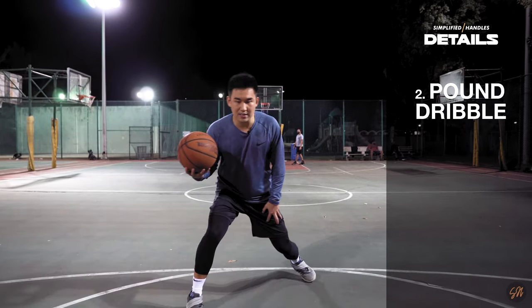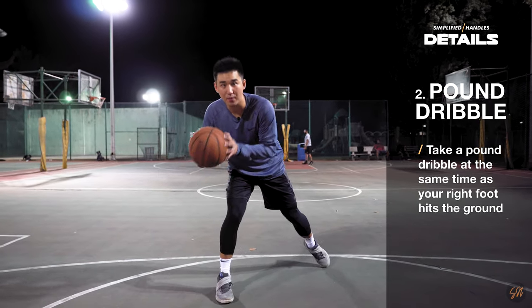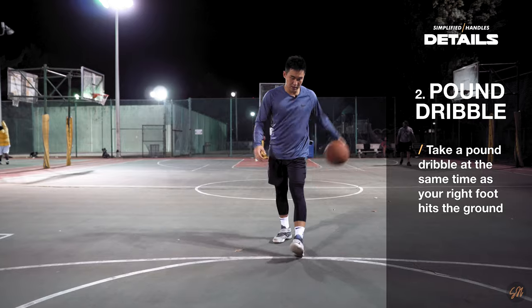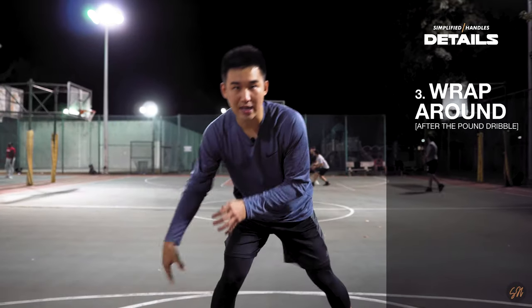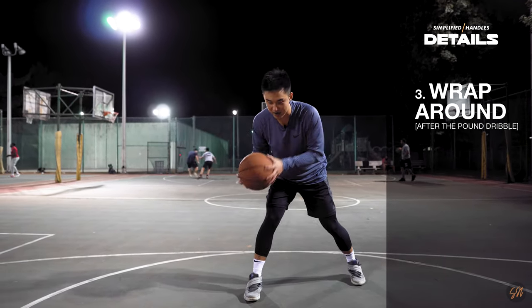As we take that left and right step, what we want to do with the basketball is, as we're landing on our right foot, we want to do a pound dribble at the same time. After we take that pound dribble, this is where things get a little tricky. There's going to be a lot happening at once, so just bear with me and follow along.